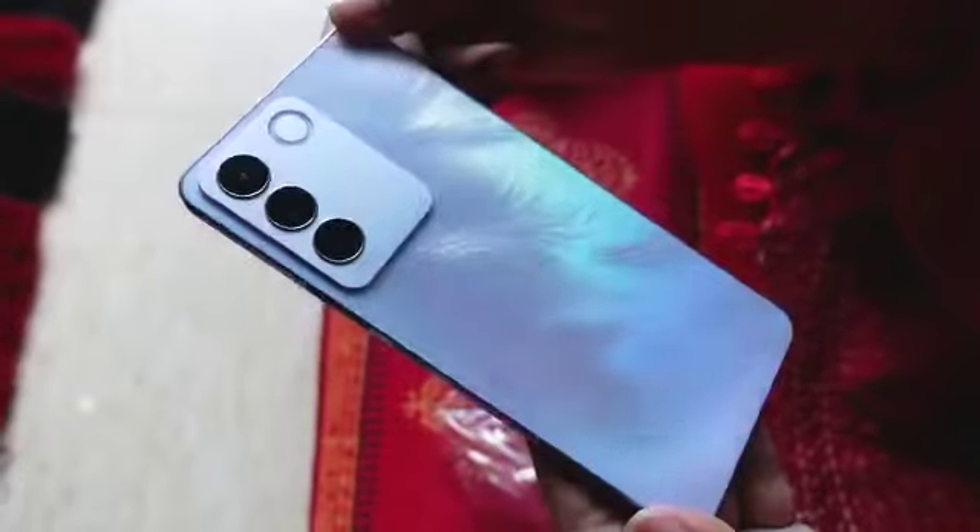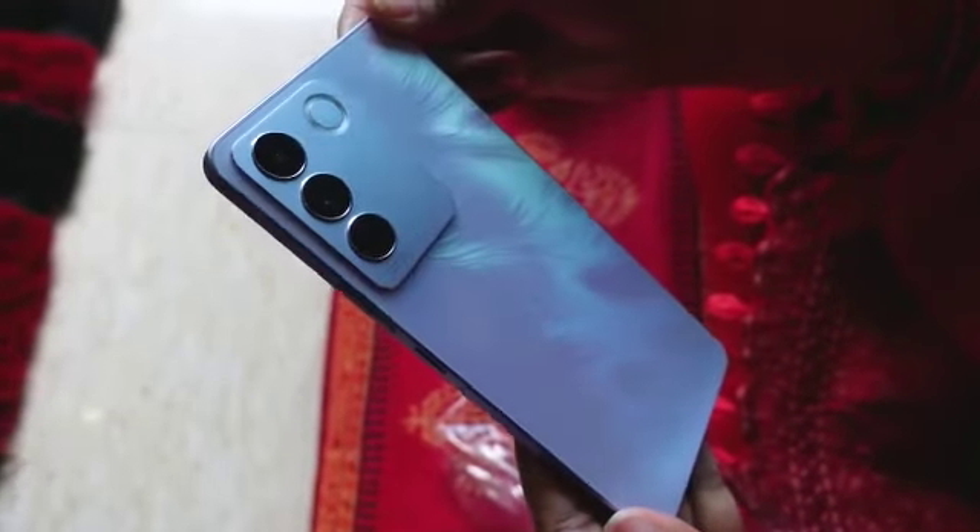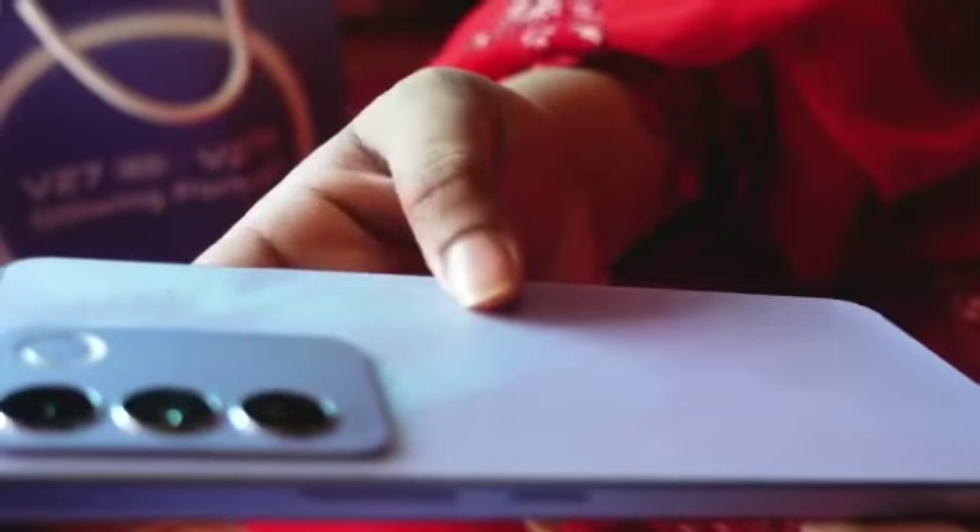Look at the front design. Wow! Look at the front camera. Wow! I really love the design of this front — a lavender purple color. It looks really mysterious and romantic. And look at this flowing petal texture. It feels amazing.